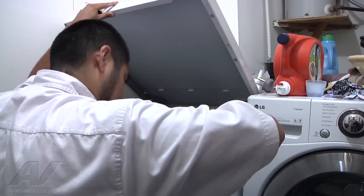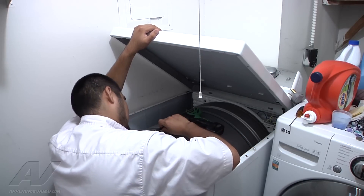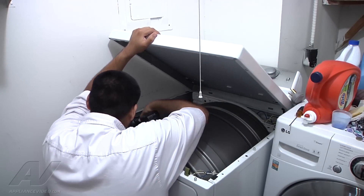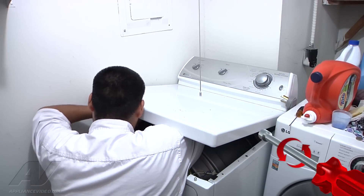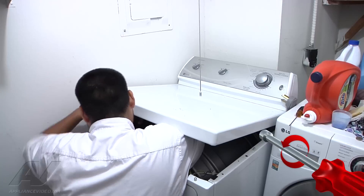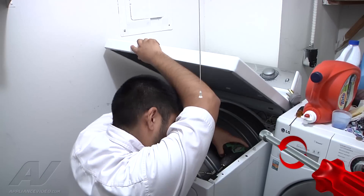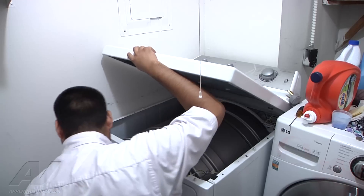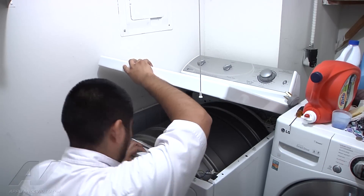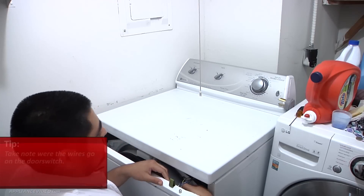To take off the front panel, there are two 5/16 screws on each side that hold the panel. Go ahead and remove them both and the front panel will tilt towards you. Once you've done so, you can remove the wiring on the door switch and the light. Make sure you notice where the wires go on the door switch.